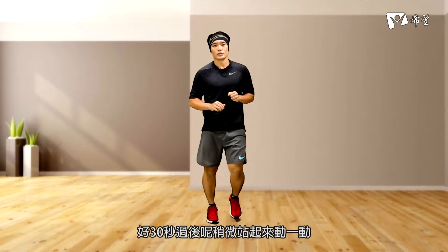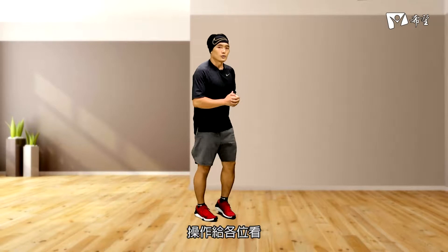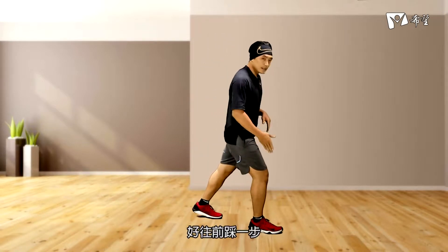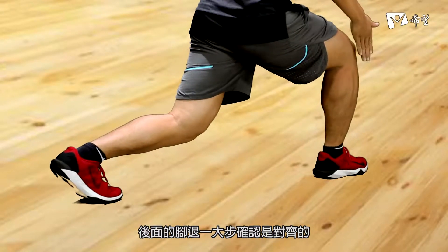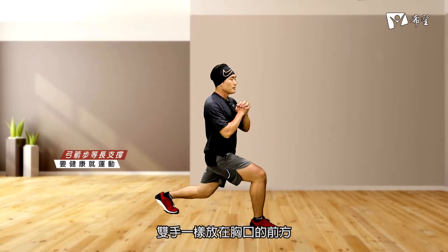30秒過後呢，稍微站起來動一動，讓自己調整呼吸。那等一下我們會換個角度操作給各位看。好，往前踩一步，確認前腳保持在90度，後面的腳推大步，確認是對齊的，雙手一樣放在胸口的前方。